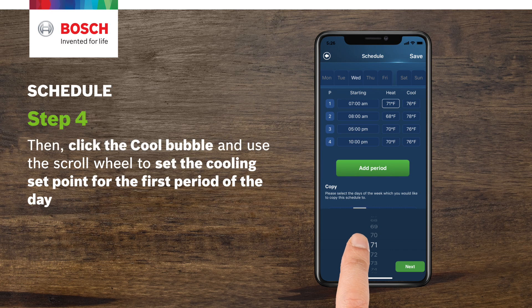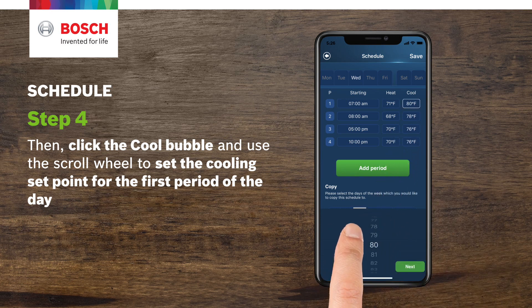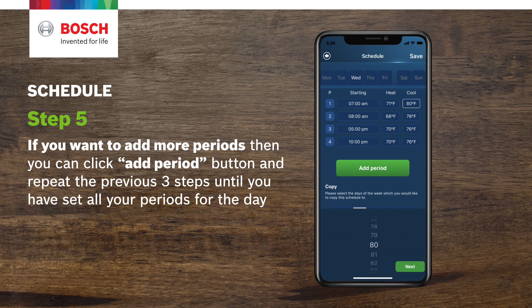Step 4. Then, click the cool bubble and use the scroll wheel to set the cooling set point for the first period of the day. Step 5. If you want to add more periods, click the add period button and repeat the previous three steps until you've set all your periods for the day.